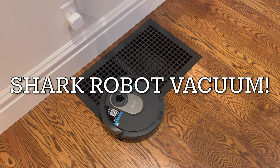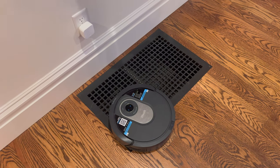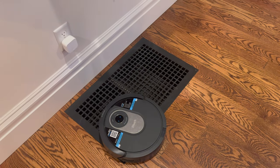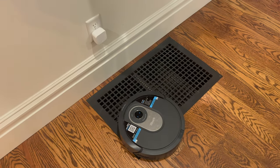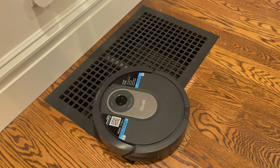Hey guys, I just want to do a quick video on this problem I've been having with my Shark robot vacuum. I have this air vent on my floor, and in the Shark app you're able to put basically like an imaginary fence around this vent so that the Shark vacuum doesn't go on it, because every time it goes on it, it gives me an error message and it stops.